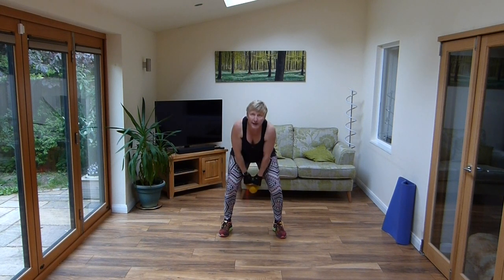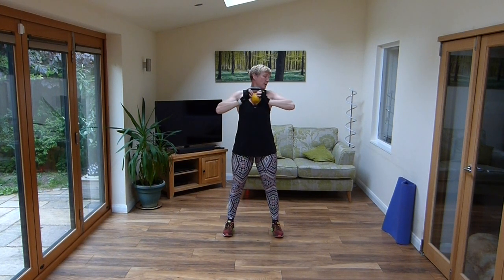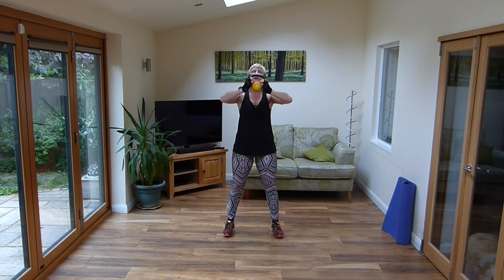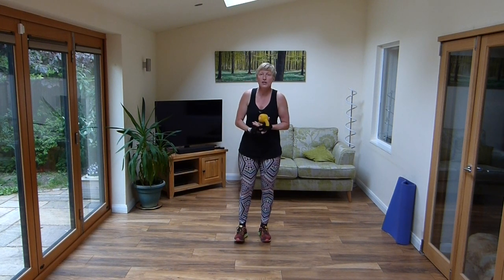Now hold that weight and pull. So you're working those shoulders, working those arms, bringing that weight in and out. That's me warm now. I have remembered to stop showing for some windows at the moment. Hopefully I'll get some air in soon. And bring it down.